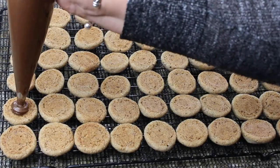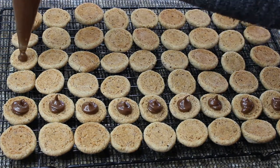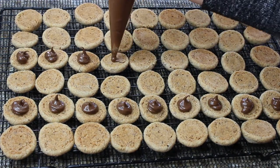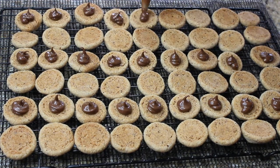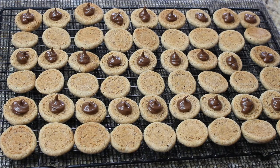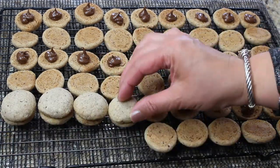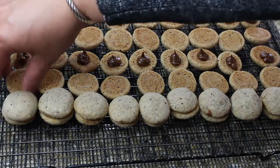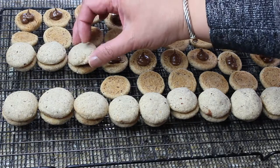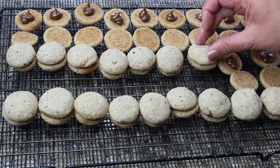These cookies are so delicious on their own, so it doesn't really matter what filling you use to sandwich them together — as long as you do, because without sandwiching them together they won't be Bacci di Dama, they won't be ladies kisses. You can sandwich them with whatever you like, and the shelf life for these cookies is about four days if you keep them in a tight container.